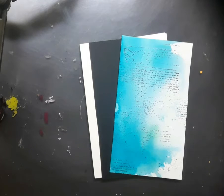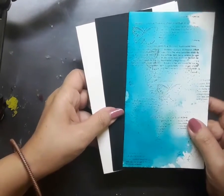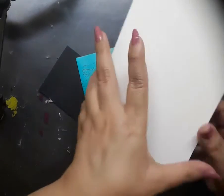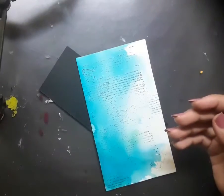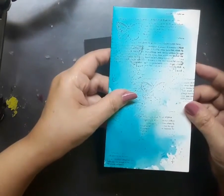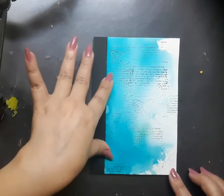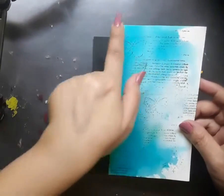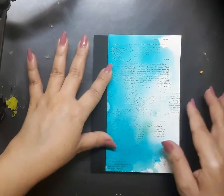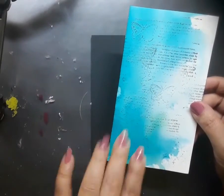I have three elements with me as you see on the screen. The first one is a white card base — it is a side folding card, four inches by five and a half inches in size. The next element is a piece of black cardstock, two inches by five and a half inches. The third is a leftover piece from a previous project: white watercolor paper with a blue watercolor background, three inches by five and a half inches, and it snugly fits over the black cardstock — that is how I'm going to use it.